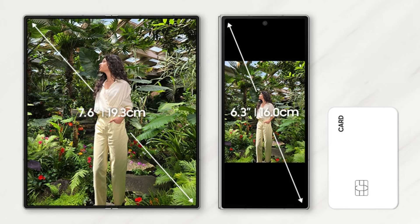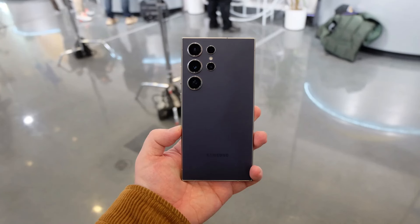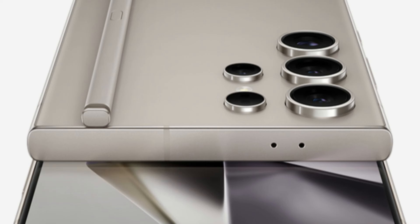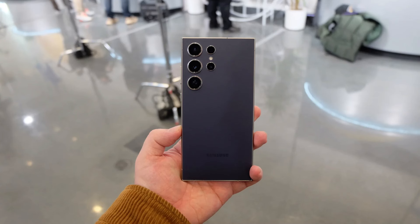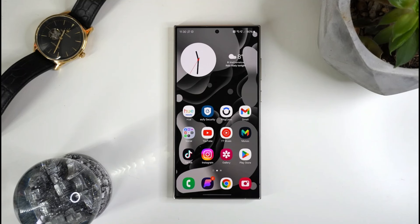Meanwhile, the camera configuration of the Galaxy S24 Ultra is among the best available. It includes a 200MP primary camera, a 50MP telephoto lens with 5x optical zoom, a 10MP telephoto lens with 3x magnification, and a 12MP ultra-wide lens. Although there isn't a real 10x periscope included, the 50MP 5x telephoto produces noticeably better optical performance.